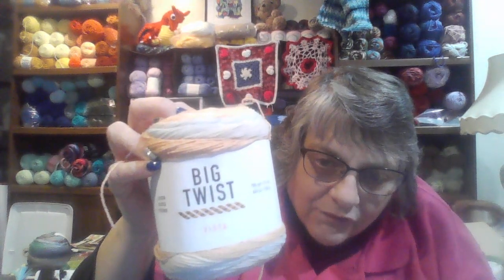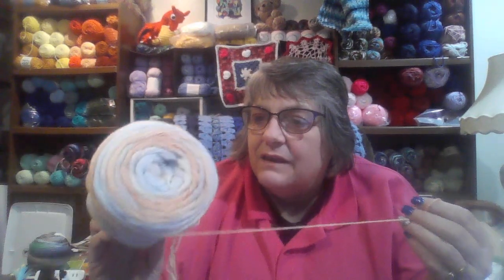Then I also saw the Big Twist Vista. This is Big Twist Vista — it says it's a weight one super fine, though it feels more like a weight two to me. I got this because I've been wanting to try making socks. They say you need weight one super fine to make socks that you could wear inside shoes, so I thought I'd get this and try my hand at it.